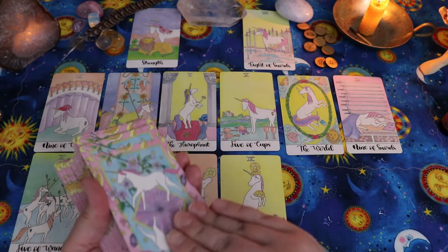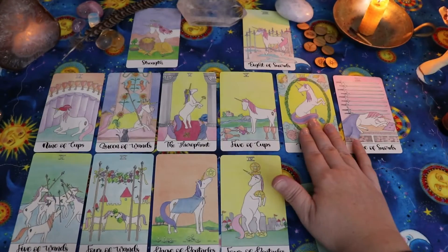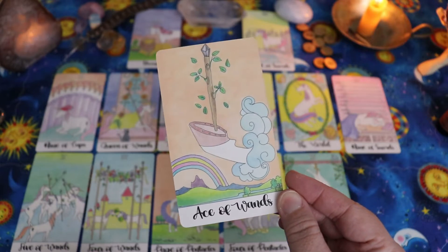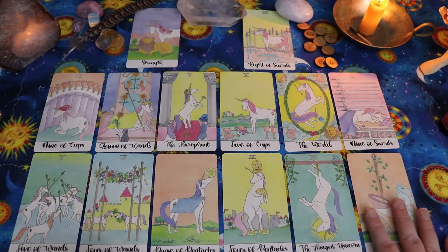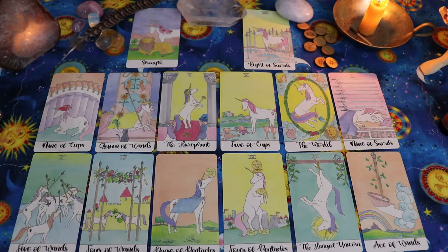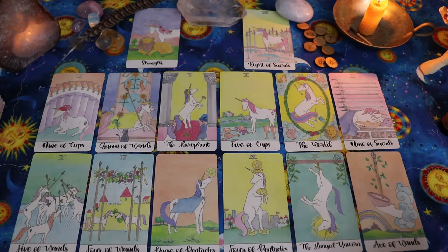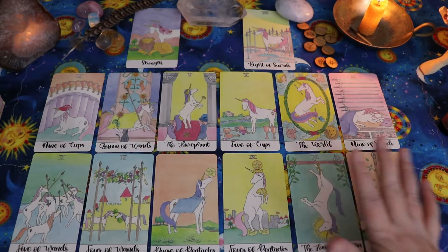For November — the Hanged Unicorn. So some waiting, some perhaps sacrifice. And for December — the Ace of Wands. Something new lifting off, or a bit of inspiration, an idea, something. I've noticed that this past December I had lots of creative ideas, and I do think the darker half of the year tends to lend itself to that for me. Overall, the only really super challenging cards I'm seeing are the Five of Cups and the Nine of Swords — some worry, anxiety, some fear. But the Nine of Swords doesn't speak to actual things crumbling and falling apart; more that there's a lot of worry and perhaps overthinking. The rest of these feel mostly productive.